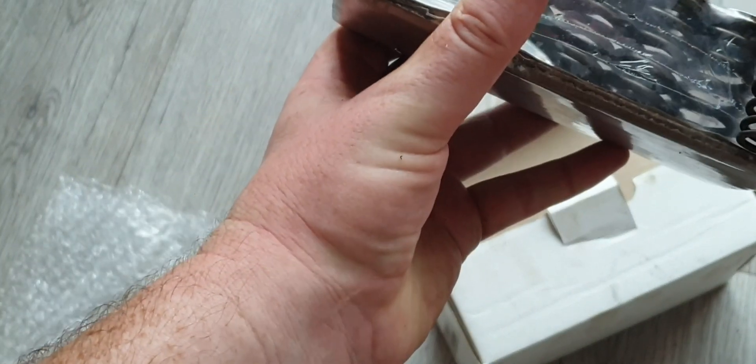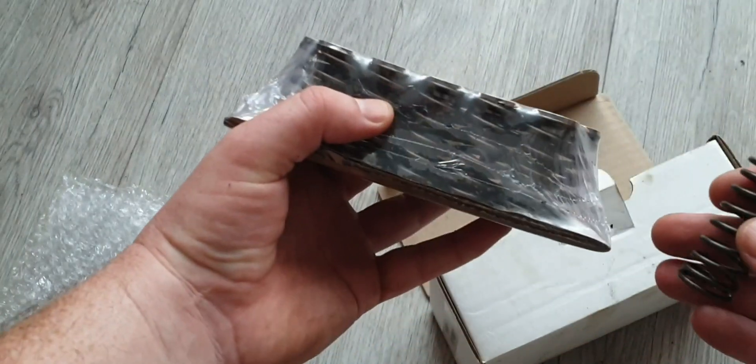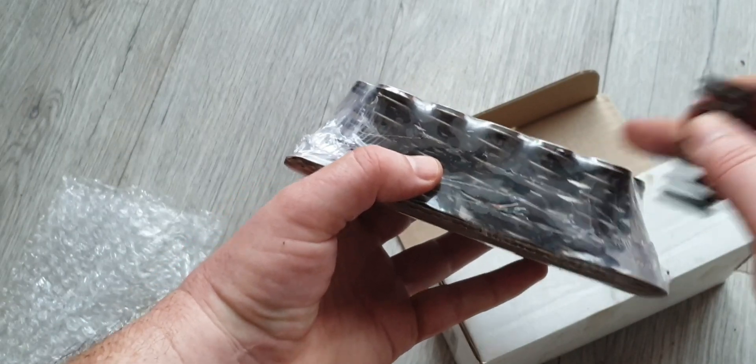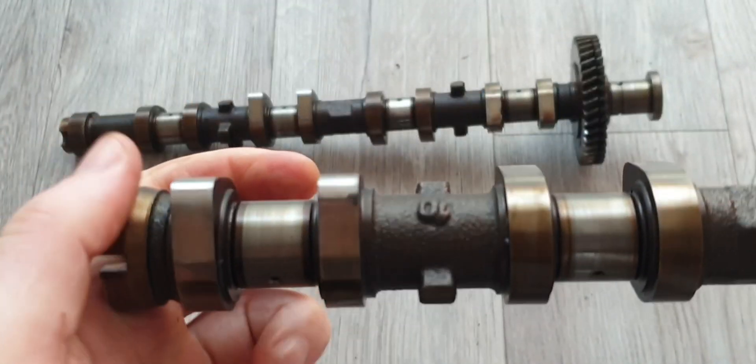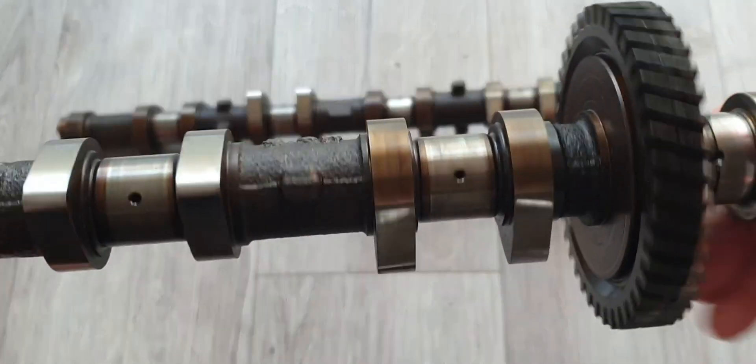They're a lot thicker and a lot shorter in height. There's a noticeable height difference, and these are not even in compression. All in all, these are in quite good condition — just minimal everyday use wear and tear. I'd say as a whole they are pretty much in good condition.